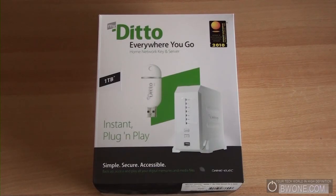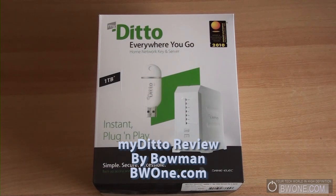Bowman here at BW1.com, and it's time to give you my unboxing and review of the MyDitto. The MyDitto is a home networking server that allows you to access your files from home anywhere by simply using a USB key.